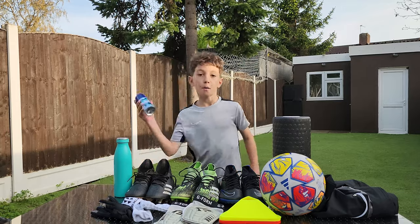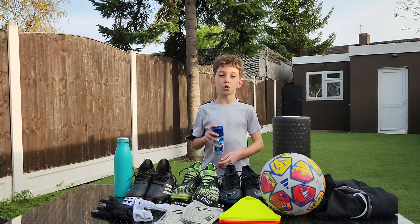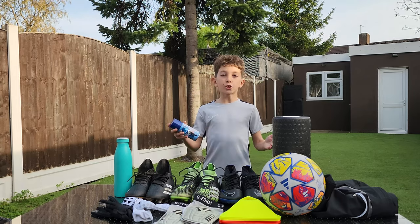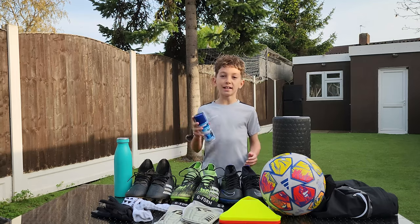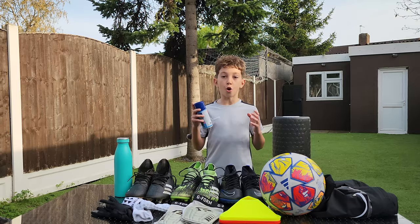Next up, we have the freeze spray. On the rare occasion that I get an injury, pull a muscle, or something like that happens, I'll always have this in my bag ready to go. I don't like to let injuries affect my football, so if I have an injury I'll spray this and hopefully I won't be out of football for long. I need to be back, ready, recovered and on fire.